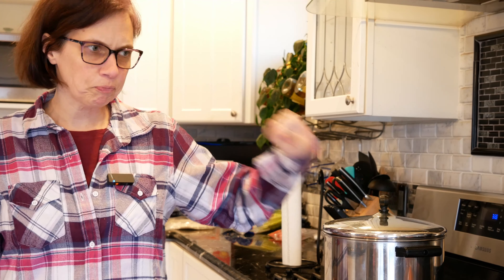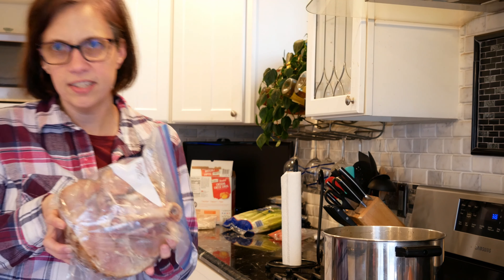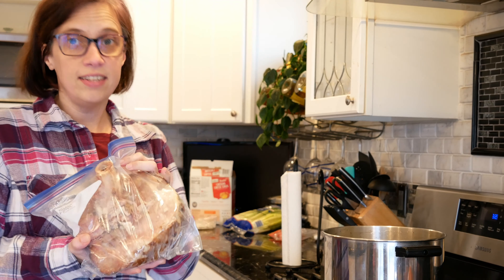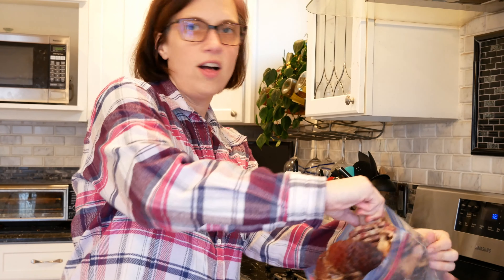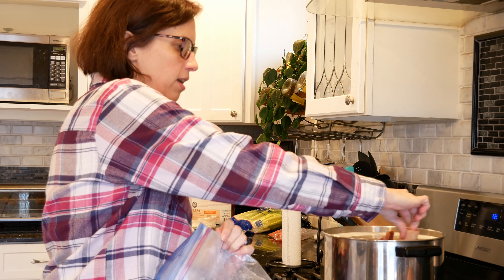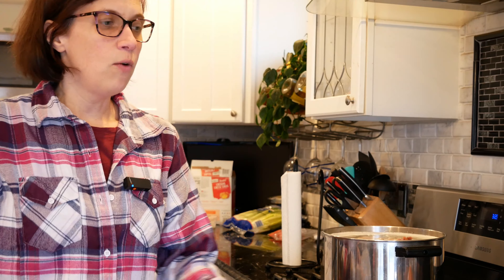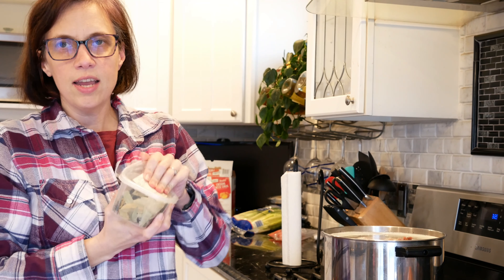Now we are going to add our ham bone. This is the remnants of a holiday feast that I threw in the freezer, and it's now going to become the deliciousness of this soup. All we do is take the whole ham bone — all the ham that's on it, everything — and stick it into the pot. We're going to throw a couple of bay leaves in there too.